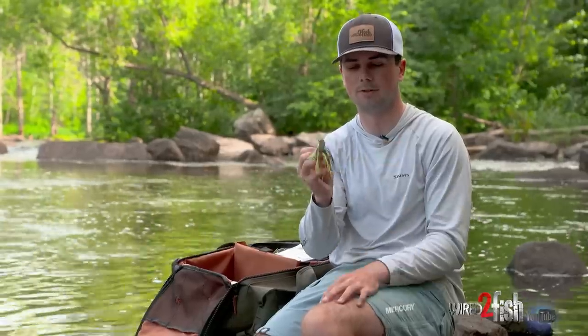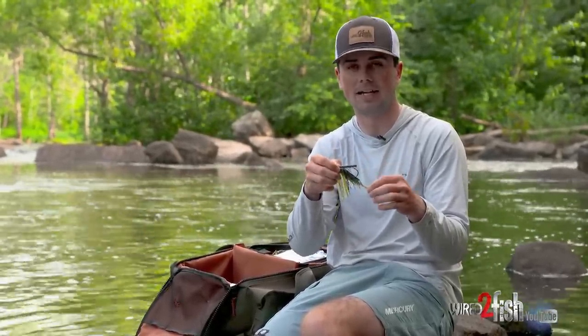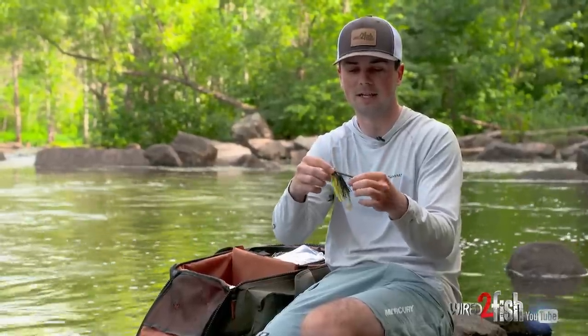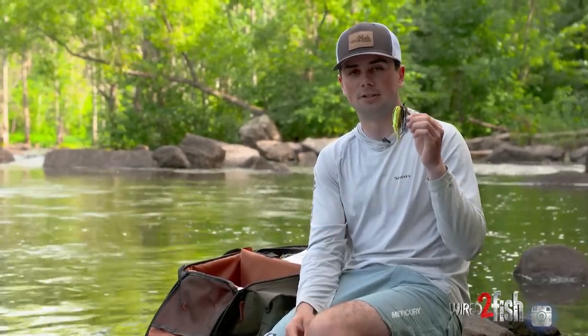Similar to a bladed jig is a swim jig — this is a Terminator swim jig with a little Z-Man Churro on the back. You can mix and match trailers however you want; some guys use cross-style trailers rigged vertically for a taller presentation or go with a swimbait style like this. You can straight reel it through the water column or hop it along the bottom. Like the spinnerbait and chatterbait, it doesn't look exactly like a bluegill but definitely catches bass in areas with lots of bream and bluegill.